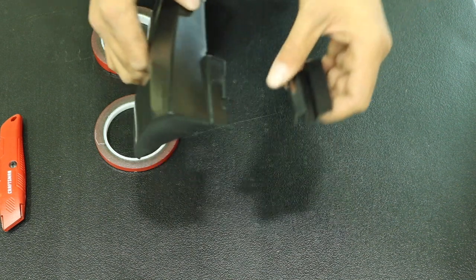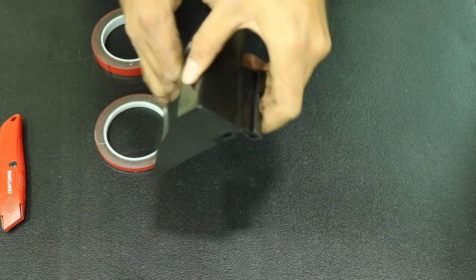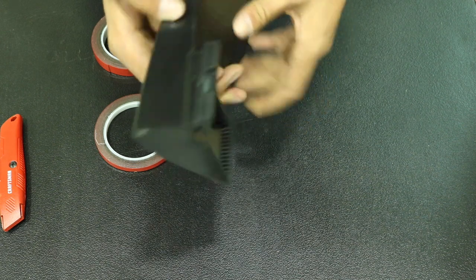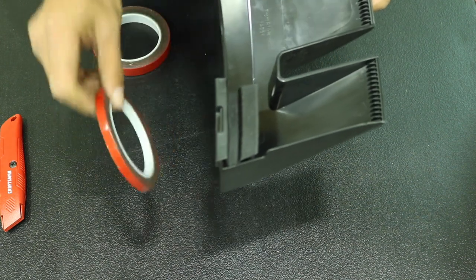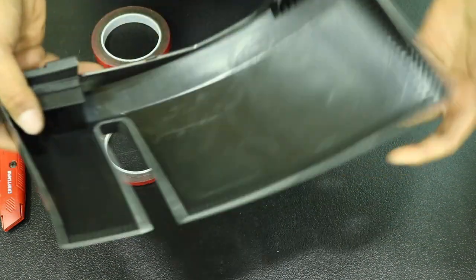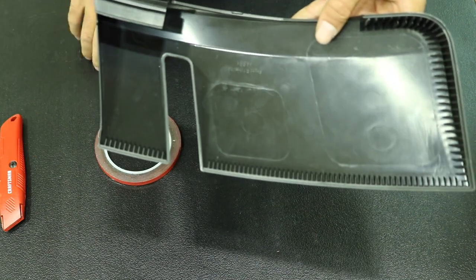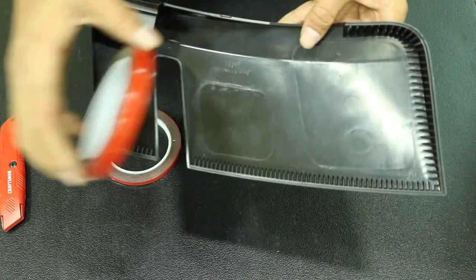Here's how you mount the bracket to the flare. There is a beveled edge and you insert it, listening for that audible click. On this side, you're going to take some of the thinner double-sided adhesive tape and apply it right here. Looking around the flare, you're going to see there are some beveled edges, and on those we're going to use some of the thicker double-sided adhesive tape.